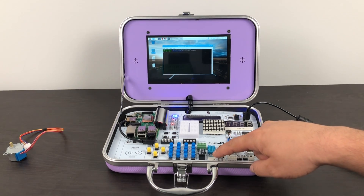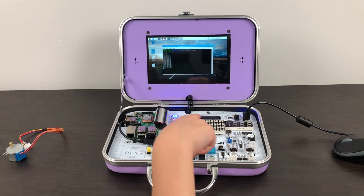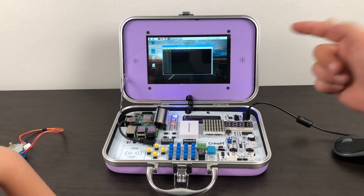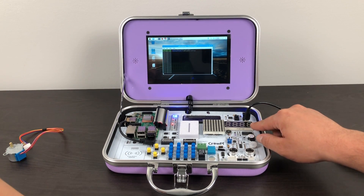The first demo I ran was the touch demo. There's a little touch sensor here. As you can see, when you touch it, it'll give you an output in the terminal window — it just says 'touch detected.' These are very basic, but you can build upon them and we definitely plan on doing that.